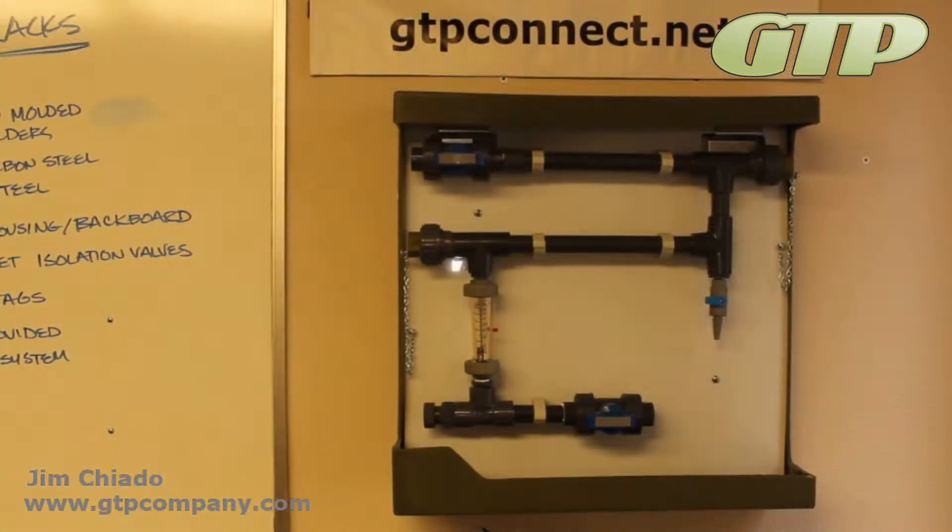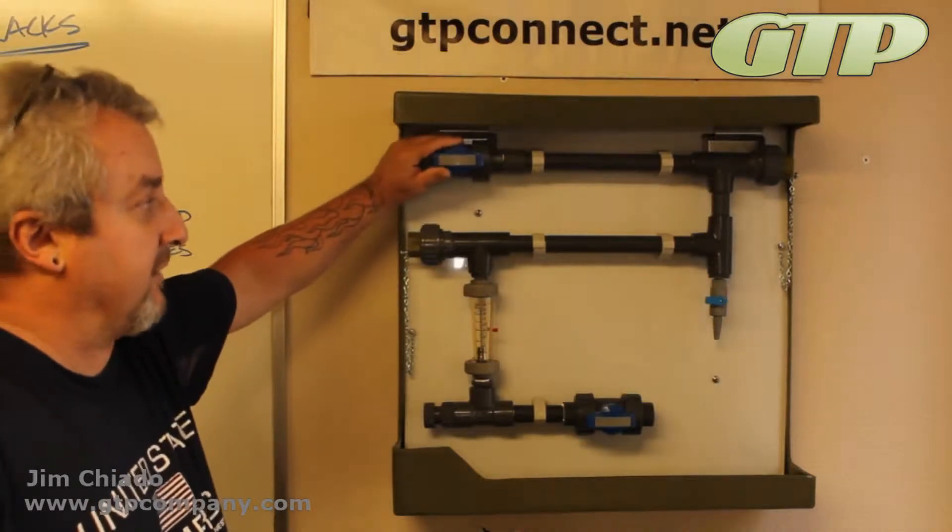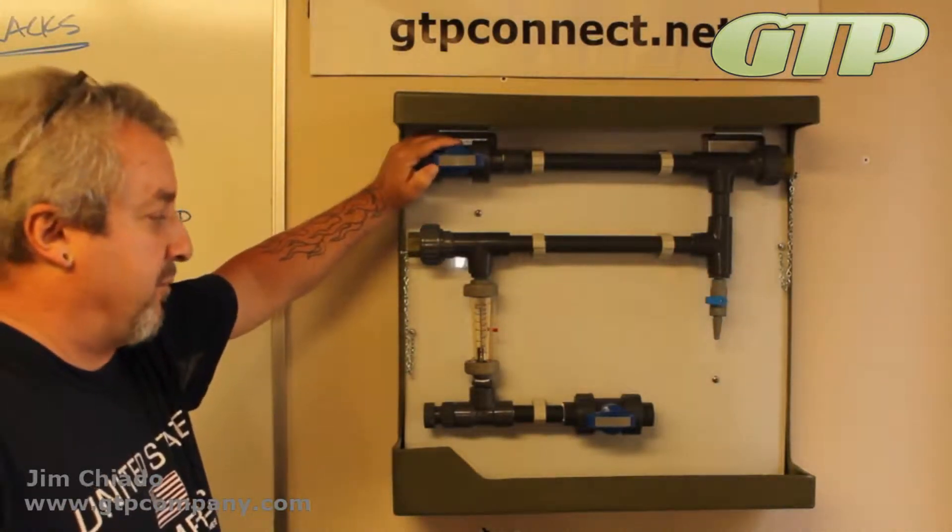I'm Josh here for Private Video Training Installation. This one is a PVC valve or PVC coupon rack. You can see that we're going to be dealing with low temperatures and low pressures.